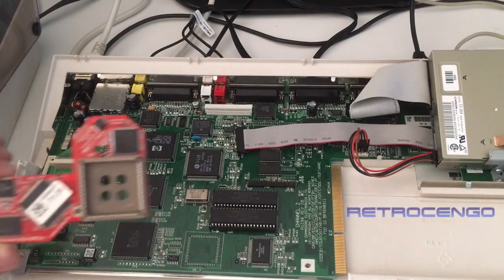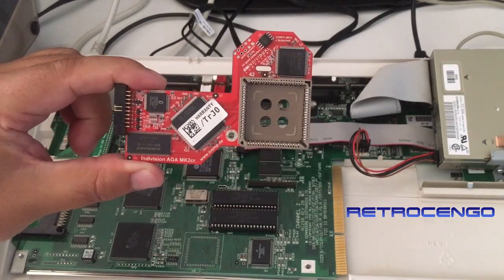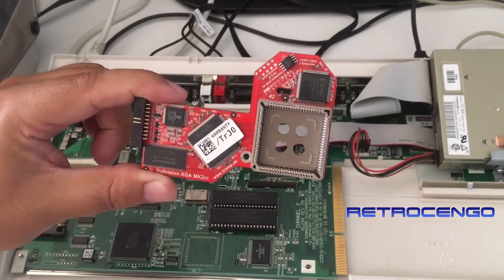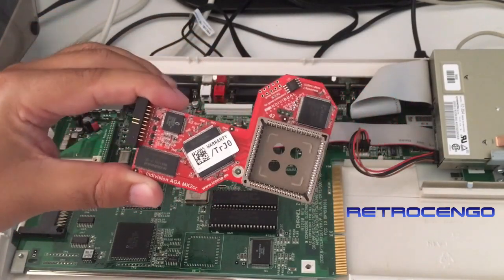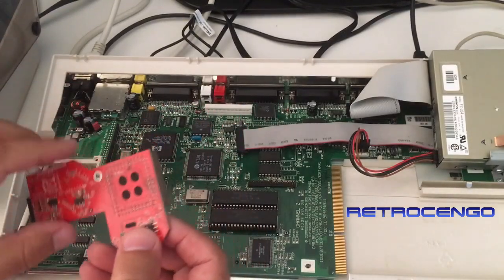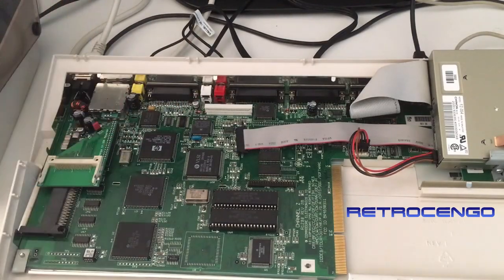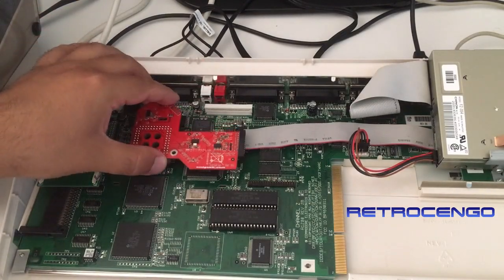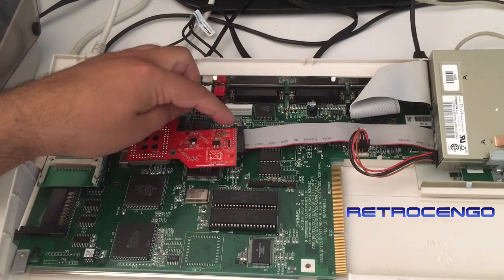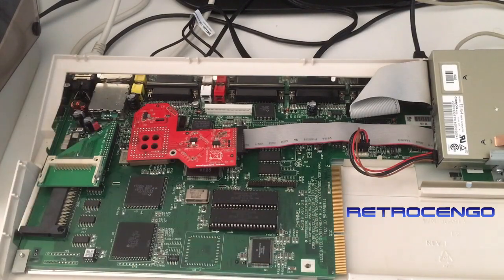You open your Amiga 1200 and buy some different parts. This one is from Individual Computers — it's called the Indivision AGA MK2CR from icomp.de. Jens makes and sells these, and they are just great. You plug this one into your Amiga over the chip. Then you put in this ribbon cable, and you magically have a DVI connector on the back of your Amiga so you can have digital picture quality.